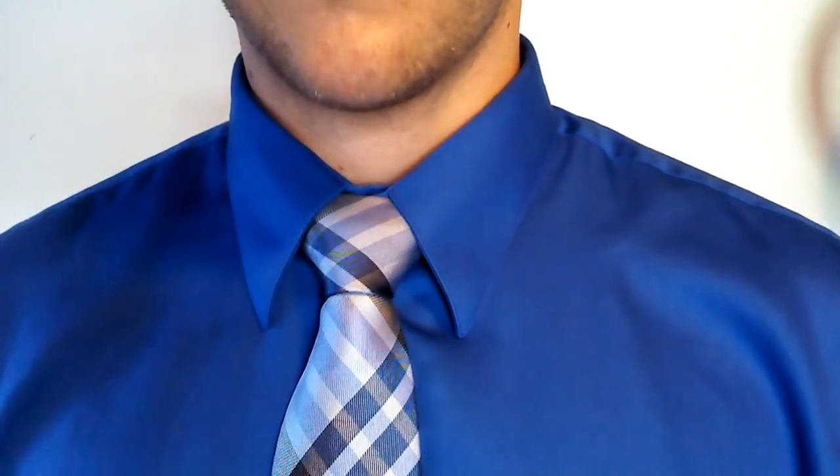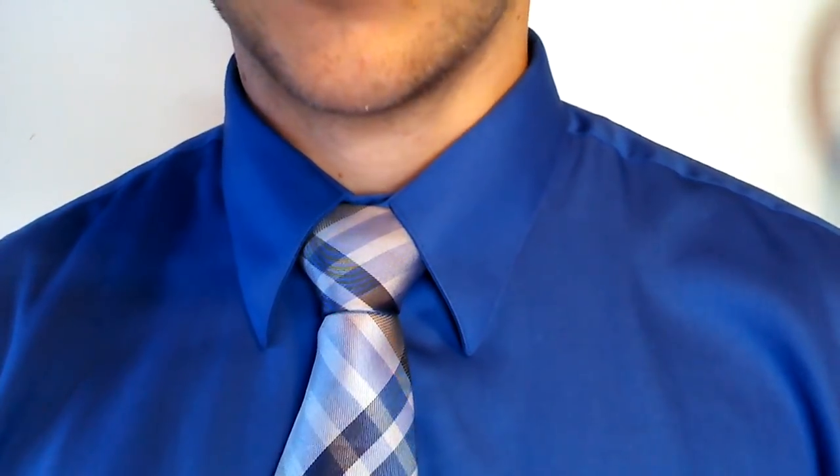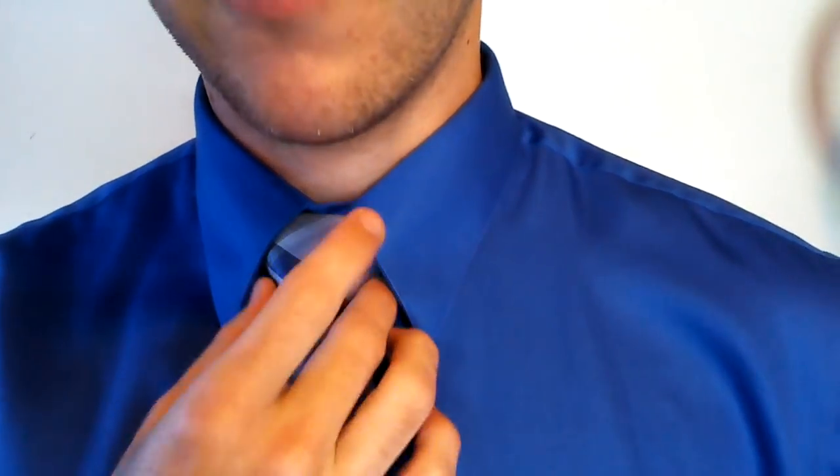Hello again you guys, welcome to another video on how to tie a tie. For today I'm going to teach you how to tie the full Windsor knot. As you can see it's a lot bigger of a knot than the four-in-hand knot, it looks a lot cleaner as well. It's got that symmetrical look to it. In my opinion it's one of my favorite knots, other than the Eldridge or the Trinity, which I'll show you a little bit later on. But for right now I'll show you how to do the full Windsor — it's a pretty simple knot.